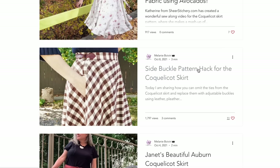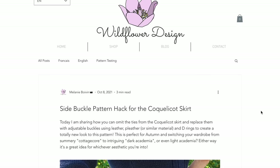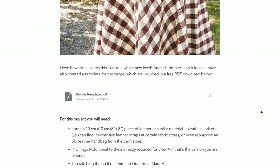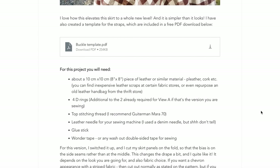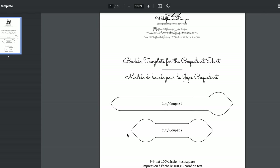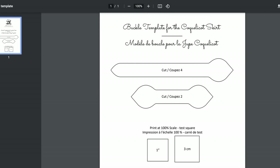Mari asks if the belt is necessary — I assume she means the outer waistband with the ties. As Melanie said in her interview, the ties are not necessary; she has a blog post with a modification to switch them out for d-rings. She did tell me that in the blog post she made them out of leather, and when it went through the wash, the leather bled a little bit — so she recommends making it out of fabric instead if you go for the d-ring modification.